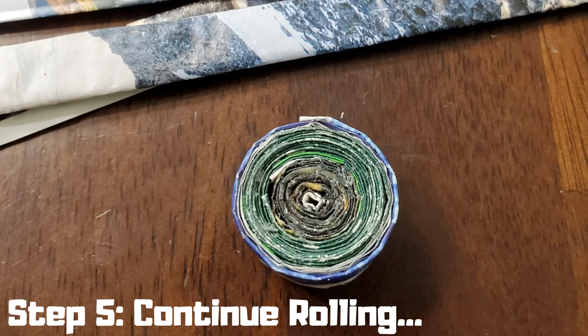Step five: continue rolling. Choose your next strip, keeping color in mind if you want a pattern, and apply glue to one side. Attach this strip to the end of the first and begin wrapping it around the first coil. Continue wrapping your remaining strips until they are gone. If you want your coaster to be larger, simply make more strips.